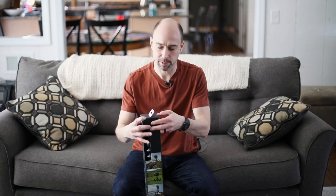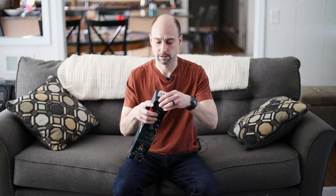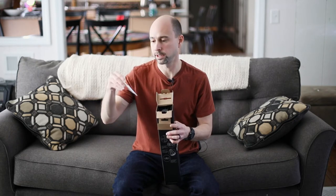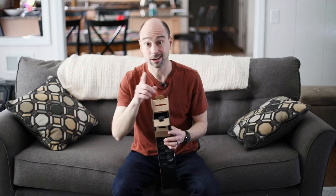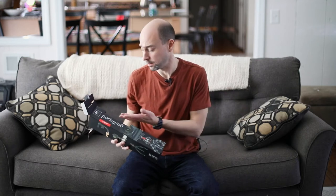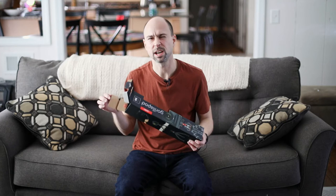Let's open this guy up and see what we got. Right on the top here we have a little instruction booklet that tells you how to work it. I always recommend reading the instructions — most of it's fairly straightforward, but there might be something you don't know. I always at least skim through the manual; it always helps.